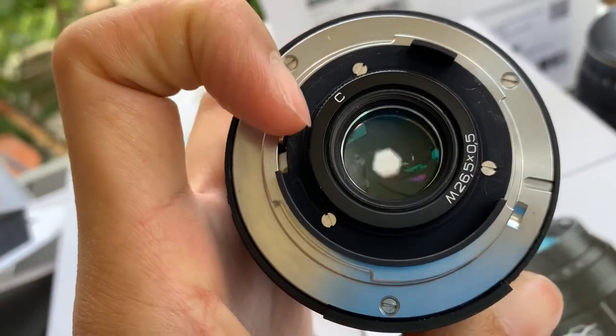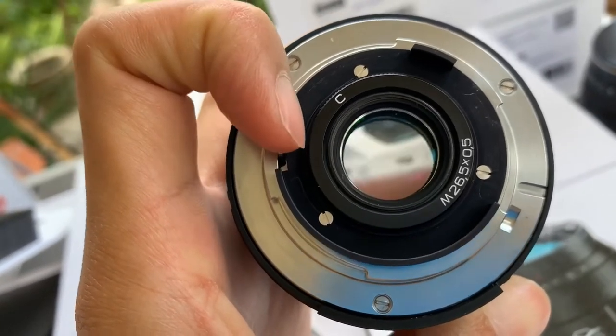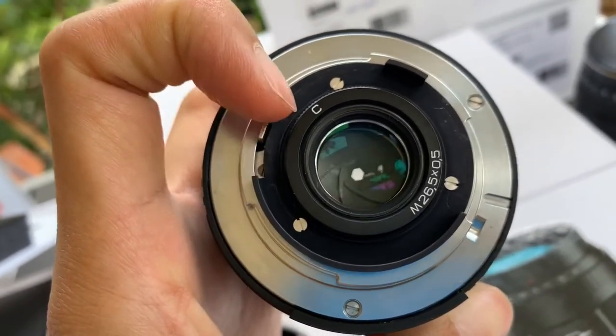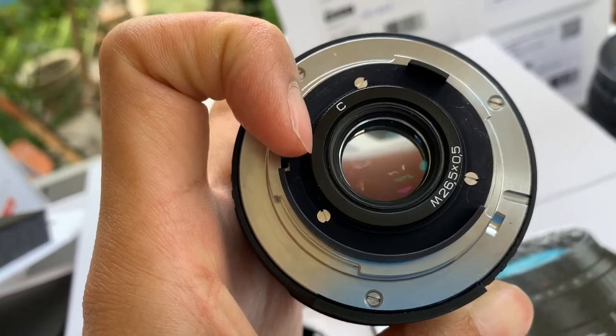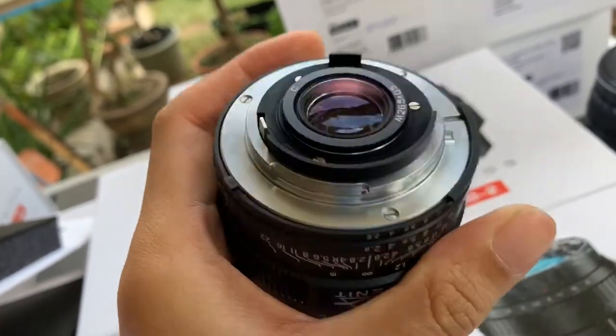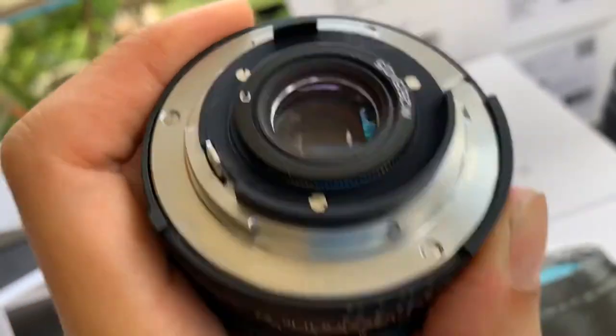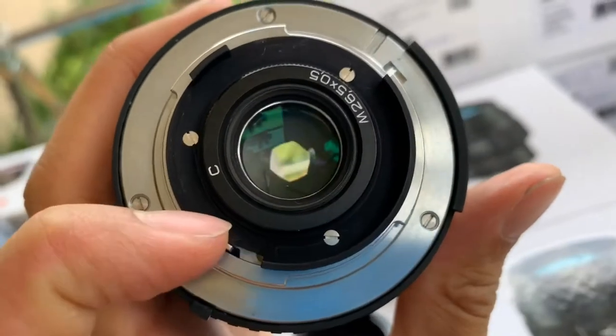One thing about the Nikon mount is that it's actually a G mount, so you can activate the aperture using your camera body — that's amazing. You can do both D mode and G mode. In G mode you control the aperture using your body, which is really convenient.